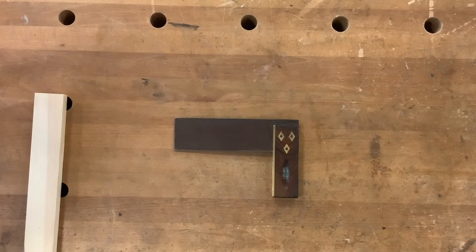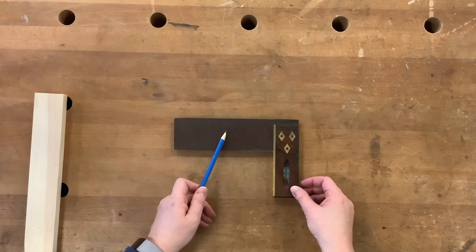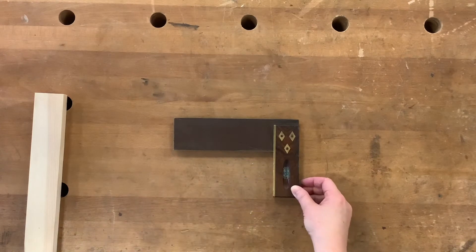This tool is a tri-square. It's one of the first tools you will learn to use, and it's used for marking out different lines for different joints. It's made up of two parts: we have the handle — also referred to as the stock — and the blade. You'll see the handle has a brass strip down the inside edge.